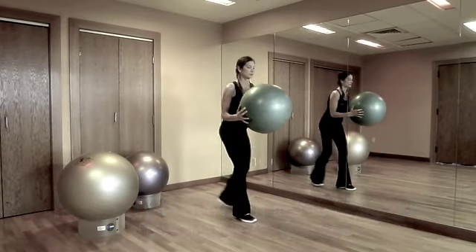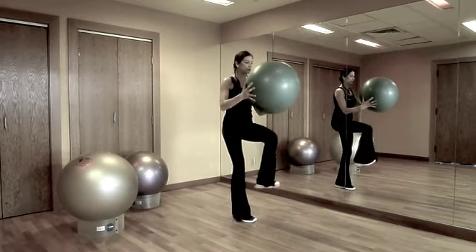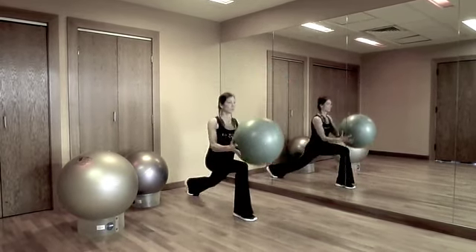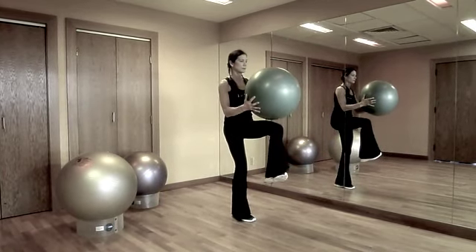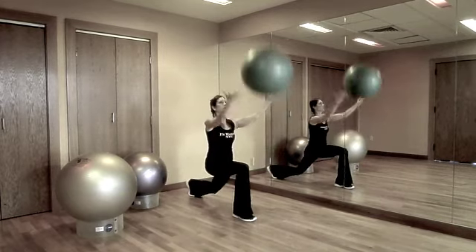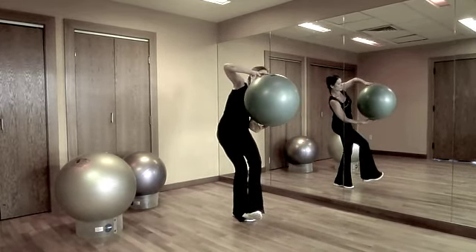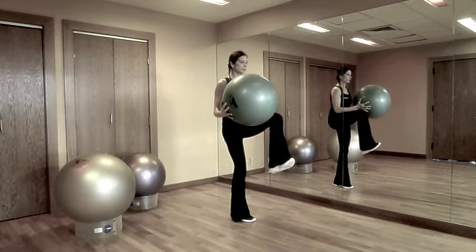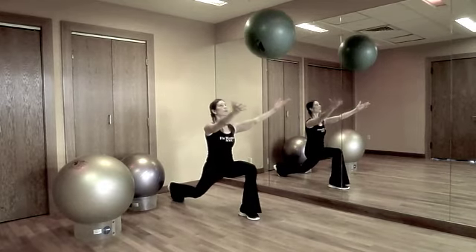The next lunge variation requires you to stand on one leg while tossing and catching a ball. Simply step back into a lunge, toss and catch a ball, and return to starting position without putting down the opposite foot. Stay balanced on one leg throughout all repetitions. This is a tricky balance challenge and you're bound to wobble a bit. Simply recenter yourself and then keep moving.